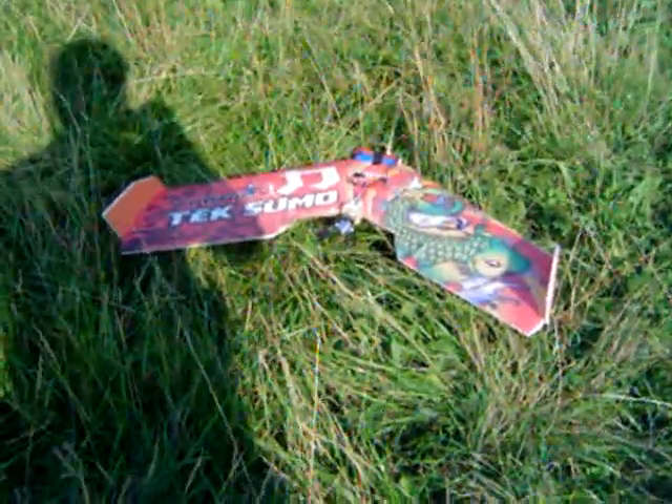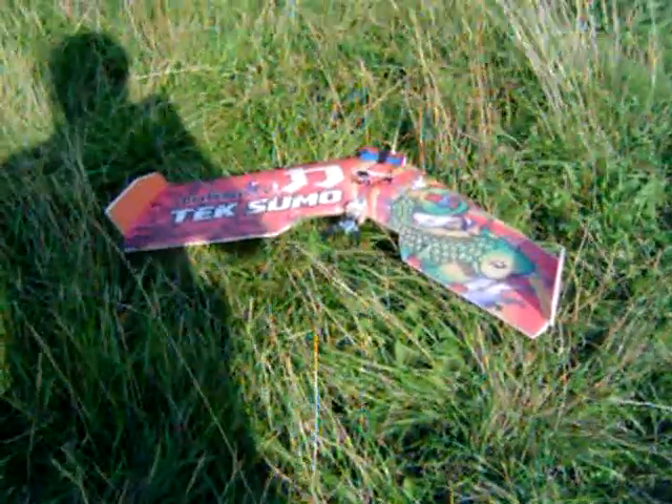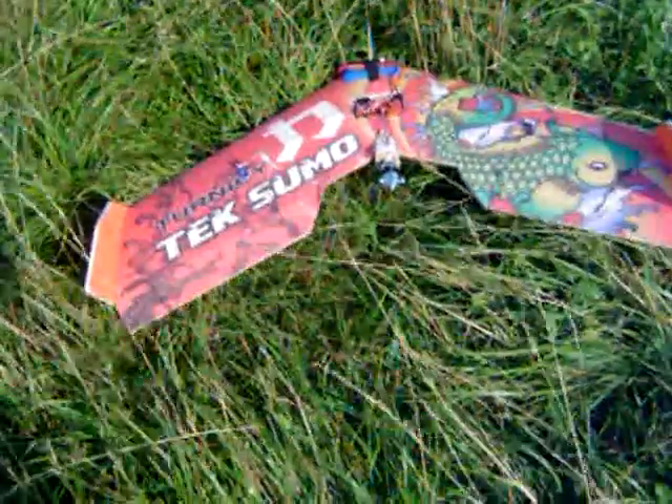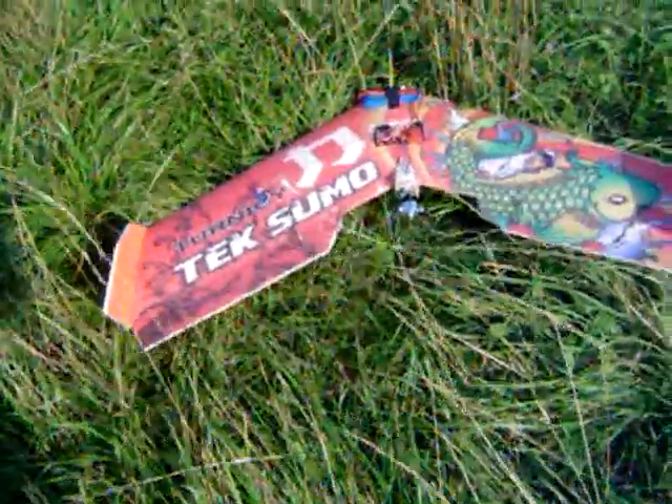It is Thursday afternoon, August 30th, 2012 at Vance View Park. I'm here with my Techsumo. This is its fifth flight. We'll do some preliminary checks. Looks good to go.